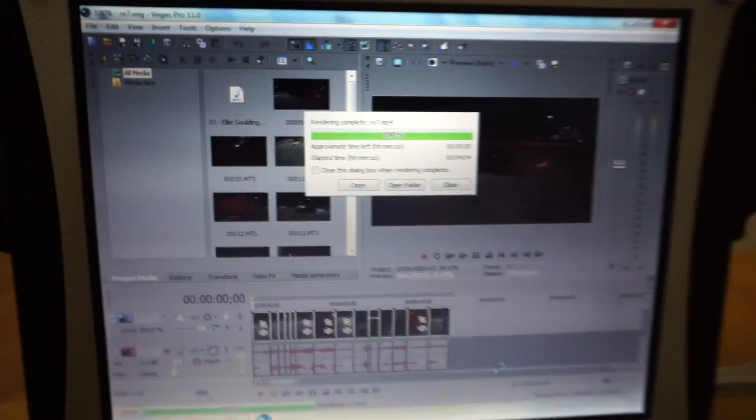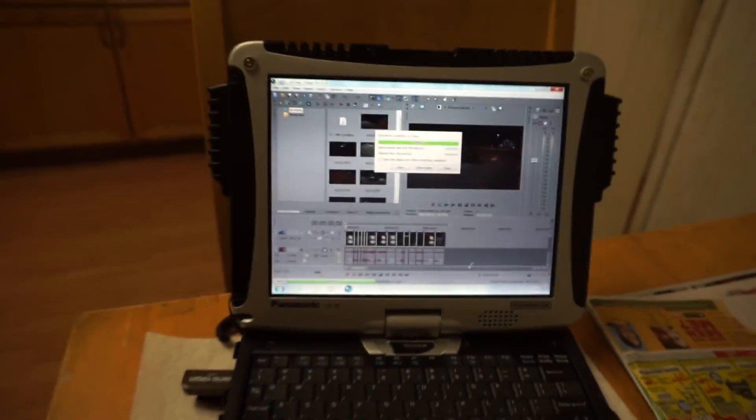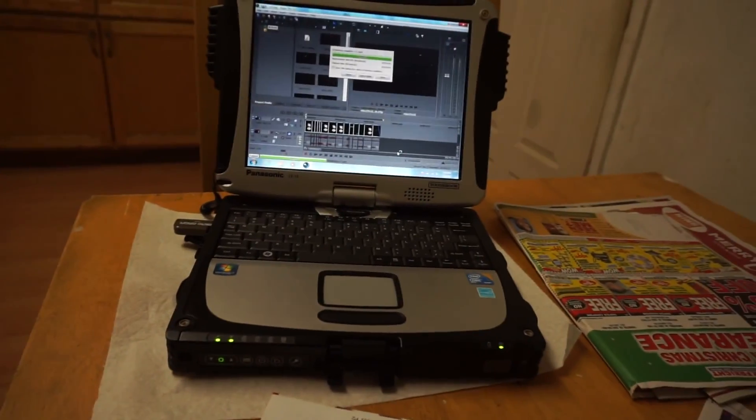That took a full minute, so that means the Sony wins this one, even though it's a 5-year-old computer.